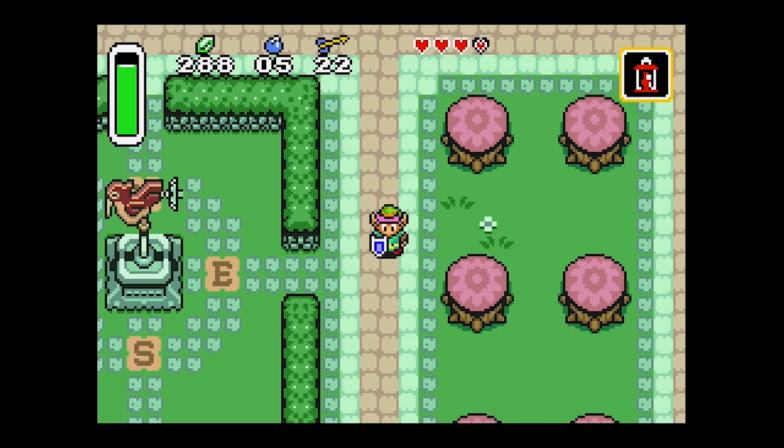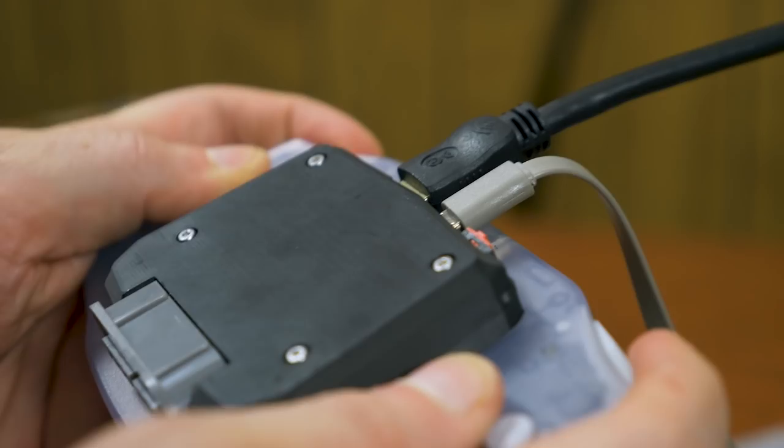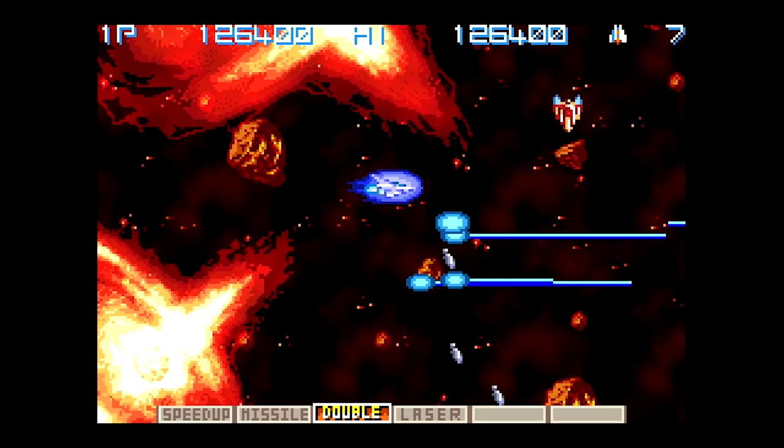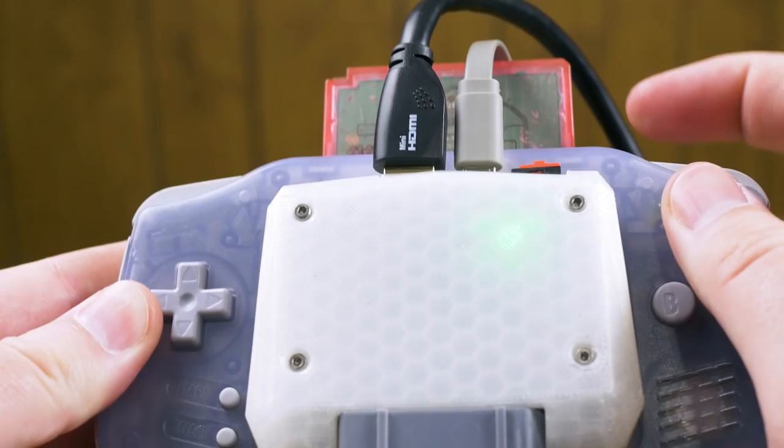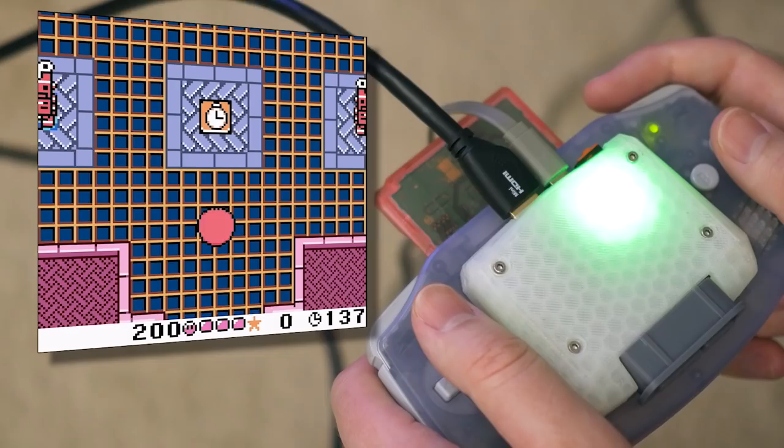This version allows you to use the GBA itself as a controller. Since it's a pretty comfortable system to hold — more comfortable than the SP models — this is a convenient way to play for those who may not have an SNES controller. Perhaps more importantly, games with a built-in motion sensor can be played in this configuration. This is especially nice for Kirby Tilt 'n' Tumble, since it's impossible to play using the lit screen of a Game Boy Advance SP due to the bottom-loading cartridge slot, which causes the controls to be reversed.